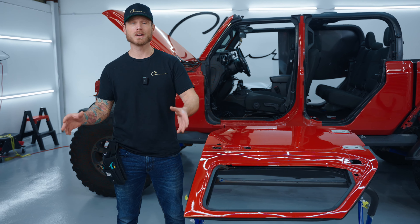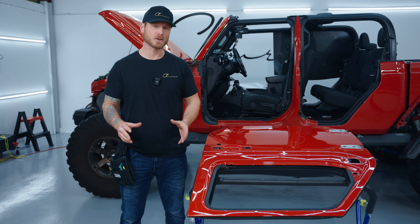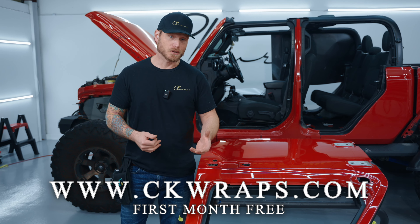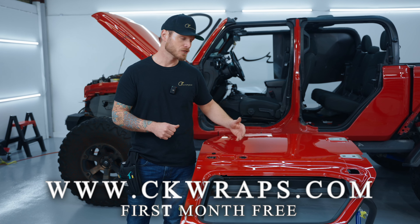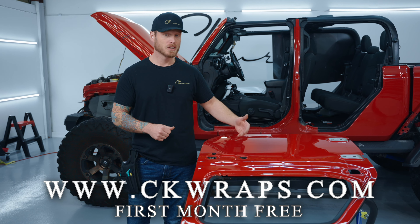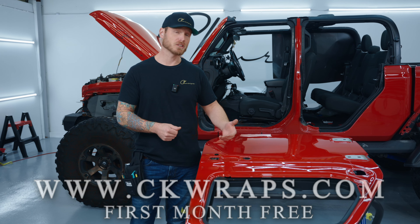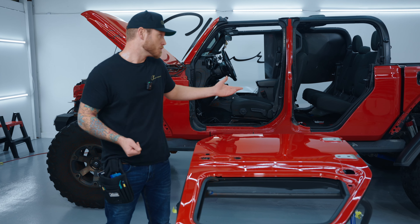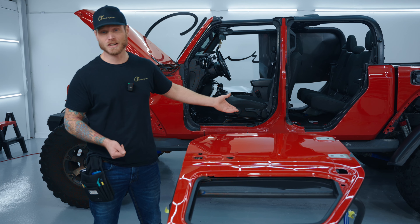You might be asking, what is Color Fusion? Color Fusion is a cosmetic paint protection film. It's paint protection film with color — basically you'll never have any scratches in your surface or in your wrap anymore. This is super beneficial for gloss colors especially like black or dark colors that show a lot of scratches, but it's also beneficial for my Jeep which I take off-roading and it gets scratches from tree branches and things like that all the time.